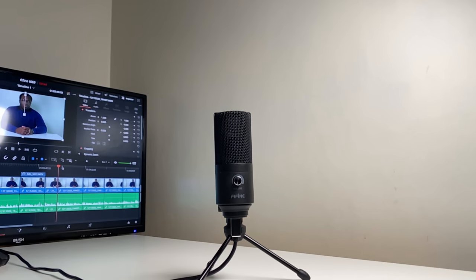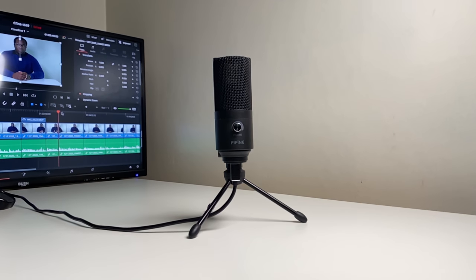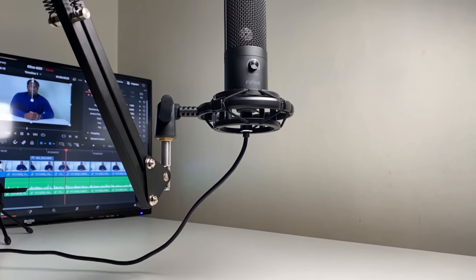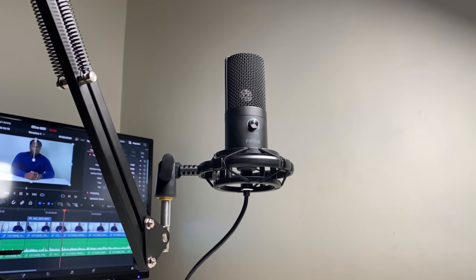With the mini tripod, if you're looking for that simple on-the-desk look, or taking the microphone to an external or outdoor location, this setup allows for easy transportation and the quickest setup. With the arm stand on a desk, you get flexibility depending on whether you're sitting or standing — whether you're streaming, interviewing, or recording, you'll always be able to get the microphone closer to your mouth. That away-from-the-table positioning significantly reduces external sounds such as typing and clicking that you'd normally get from a tabletop setup. In this setup you can use the shock mount, preventing vibration sounds from getting into your recording.